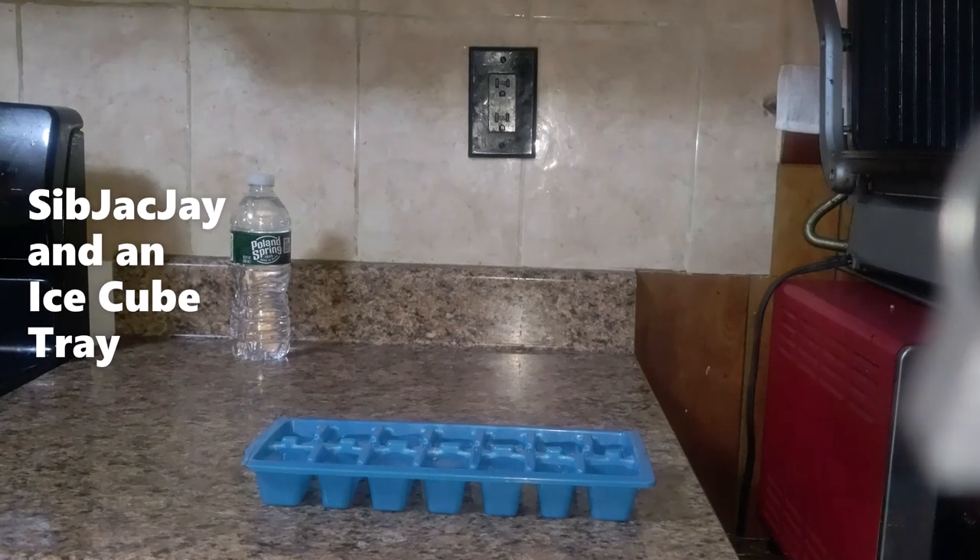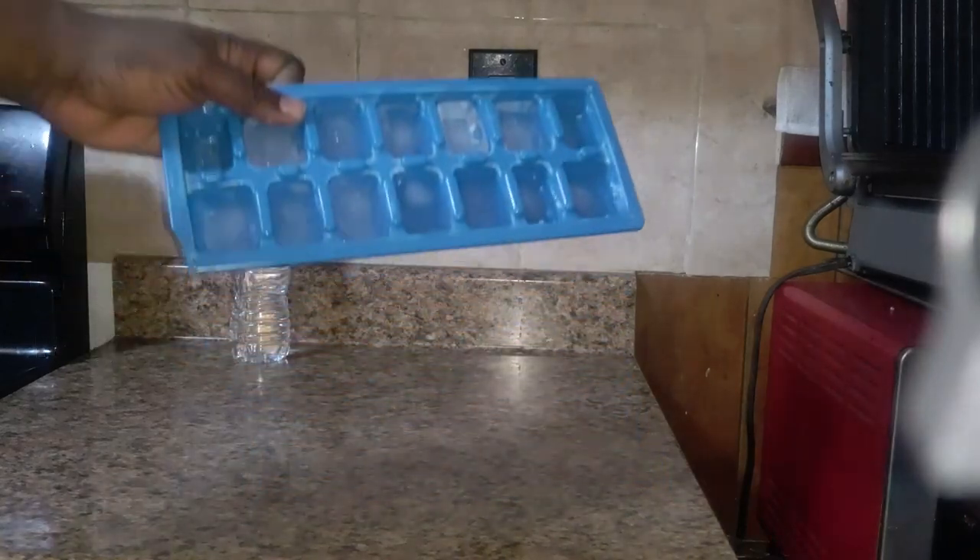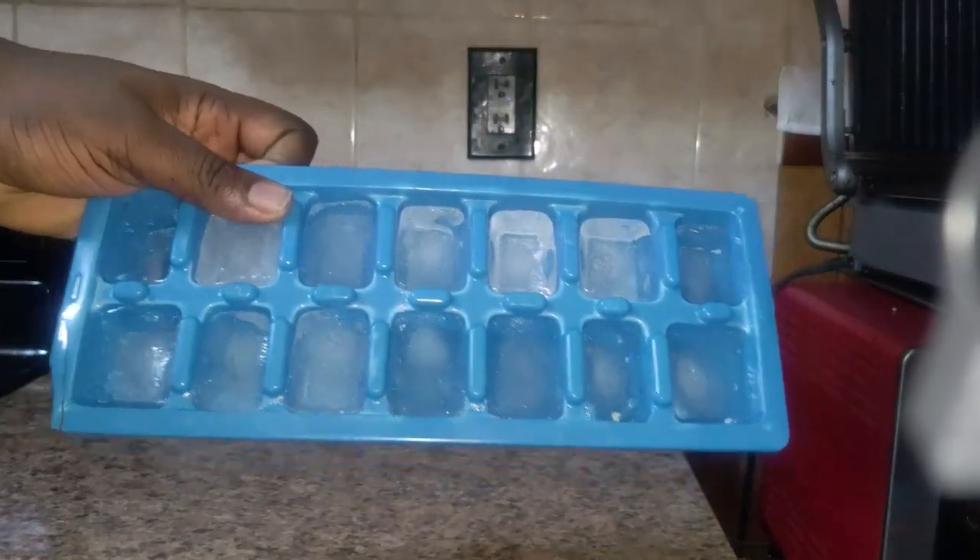Hopefully this camera doesn't fall. Here's an easy way to take ice out of an ice tray — it's simple, just use a butter knife. Get on the side of the ice and it pops right out like this.